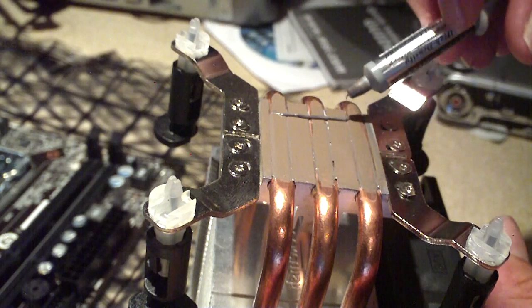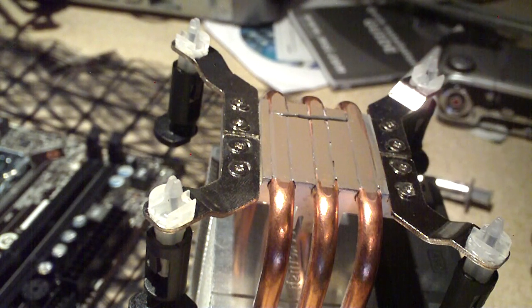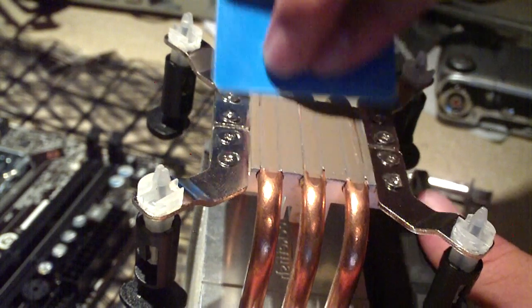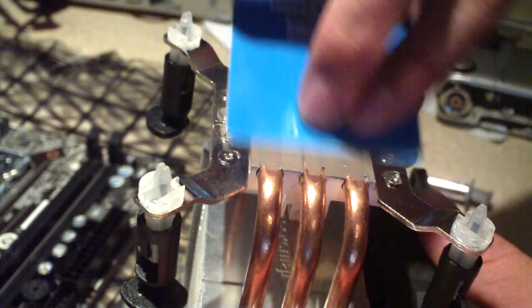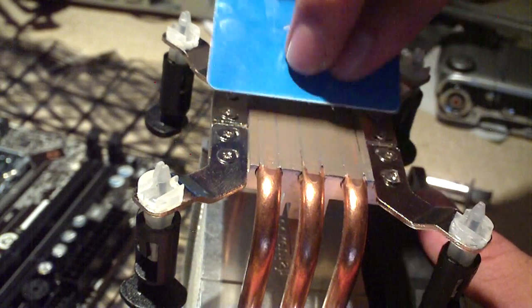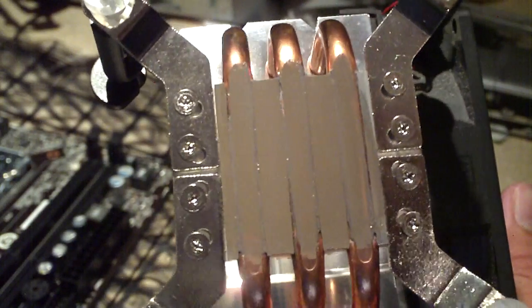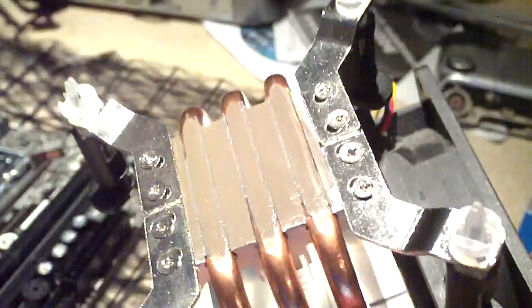I'm going to apply this a bit more and we'll be finished and ready to go. There is the paste on the base of the cooler — nice and shiny.